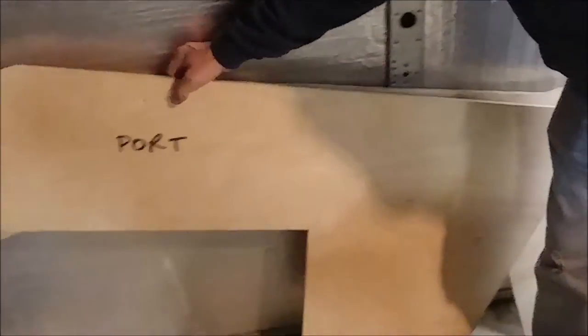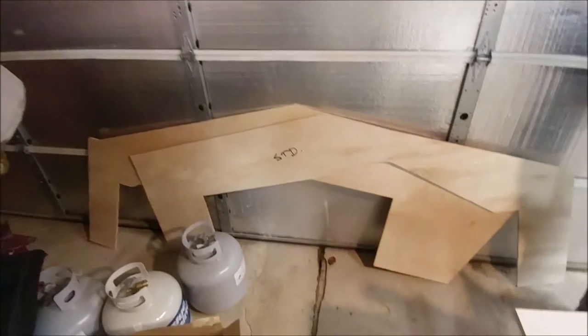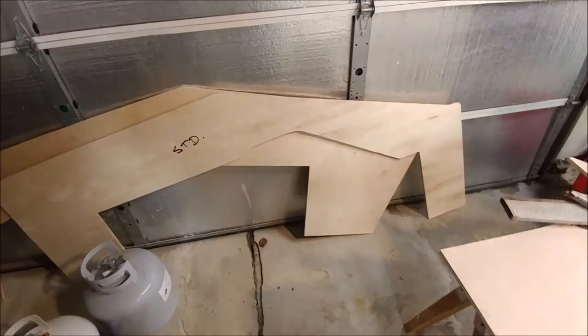We made these out of half-inch birch ply. Got port there, starboard behind it. These are ready to go. Not bad.